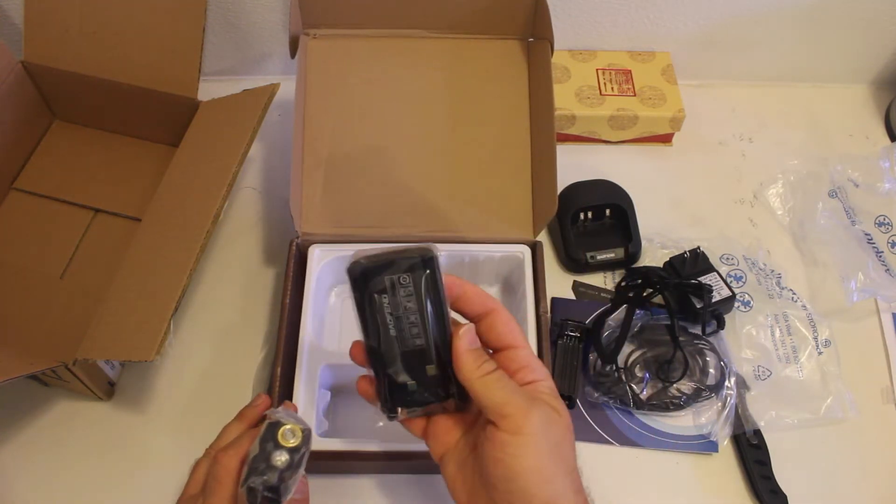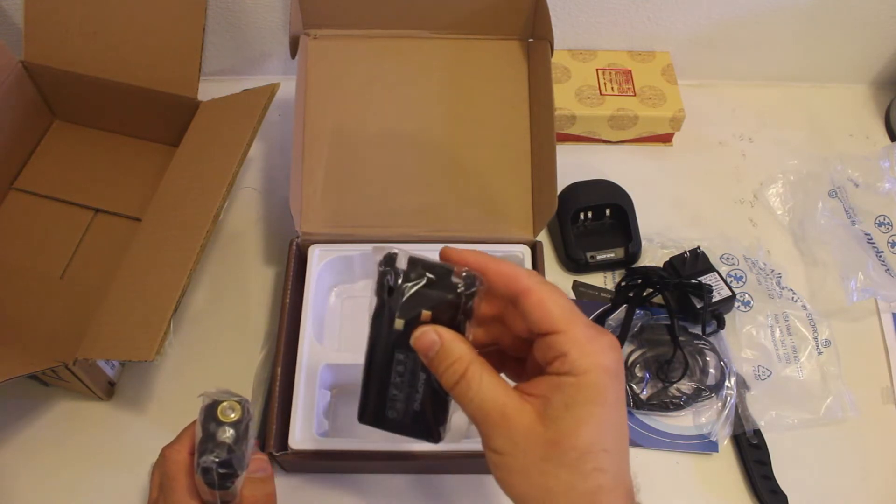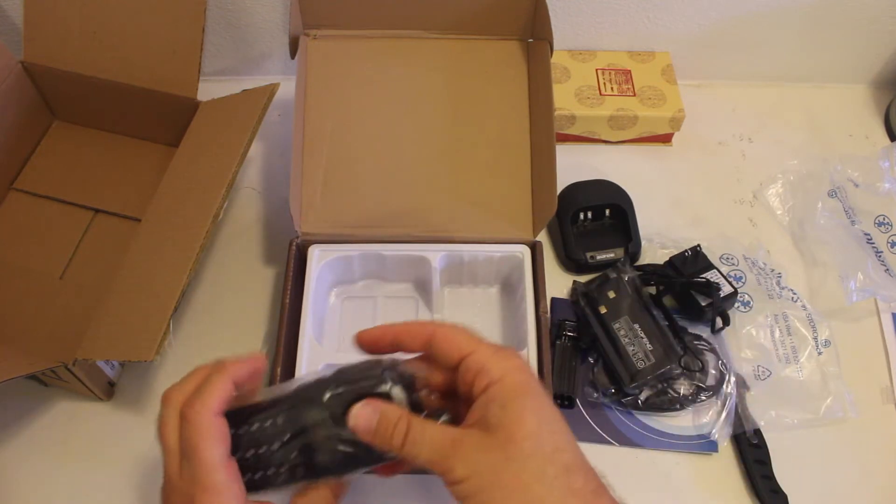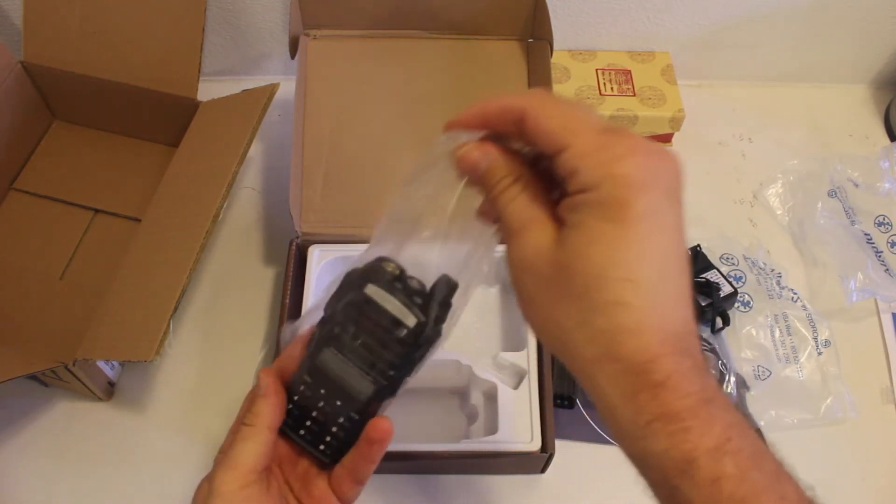Battery, which from what I'm hearing is a very good battery and it lasts quite a while. Not heard any complaints on this battery at all. And the radio itself.